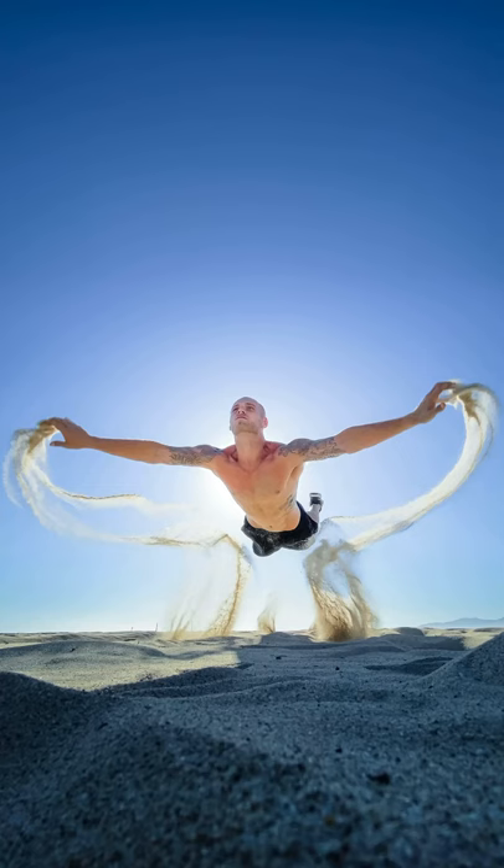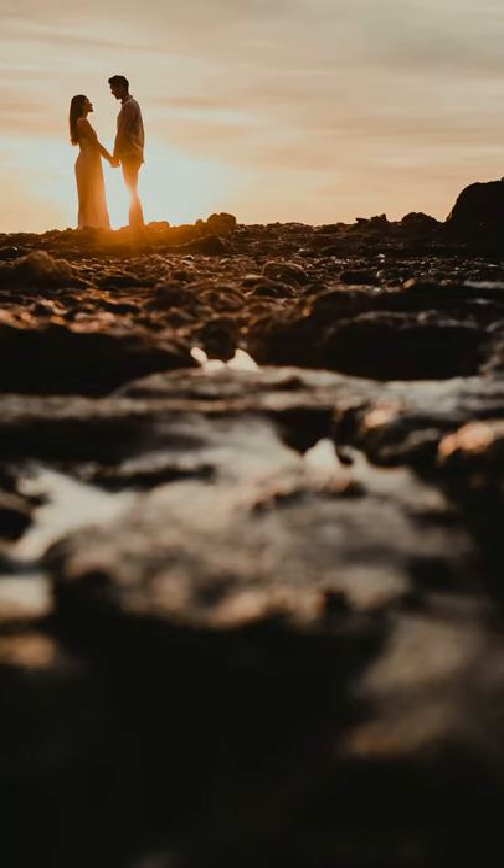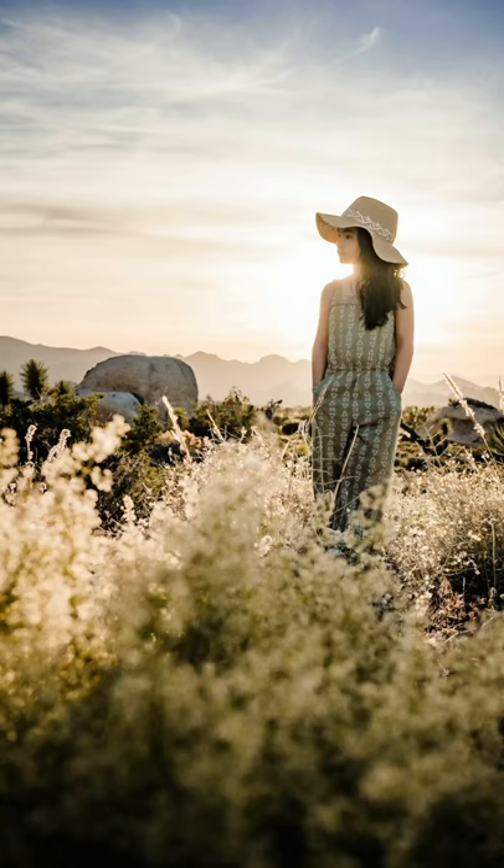Just look at the before versus the after, and here's the final edit using visual flow presets. Each of these images are using that exact same compositional principle. First, find the highlight in the background, then frame your subject over it.